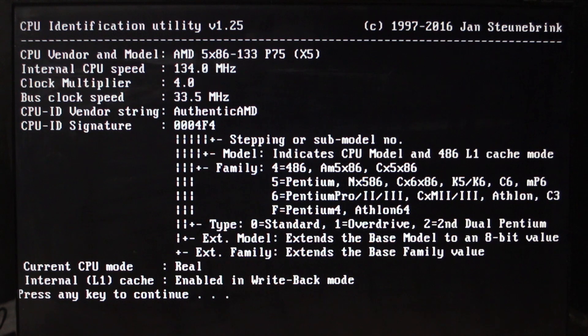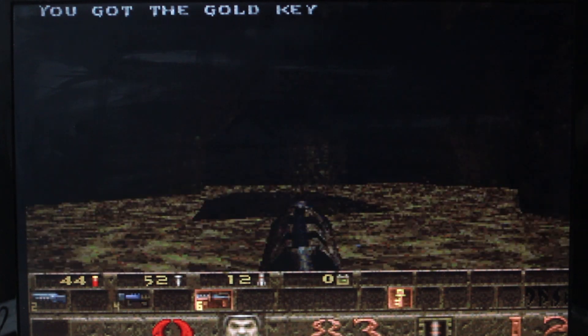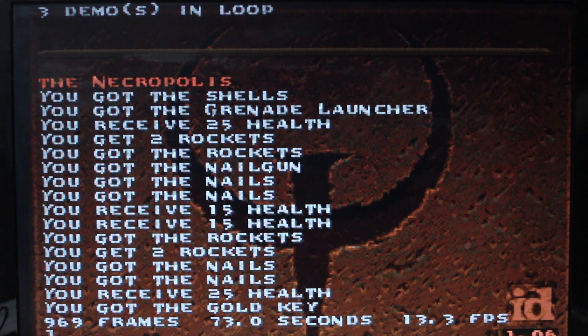Now we're able to run another Quake benchmark with the AMD 5x86 running at its normal 133 MHz. Being 33% faster we'd probably expect something like 14 frames per second, but it never seems to go quite that quickly. That's not too bad — 13.3 frames per second. I'm going to fiddle around with some of the memory and cache timings and see what we can get while we have it at 133 MHz.